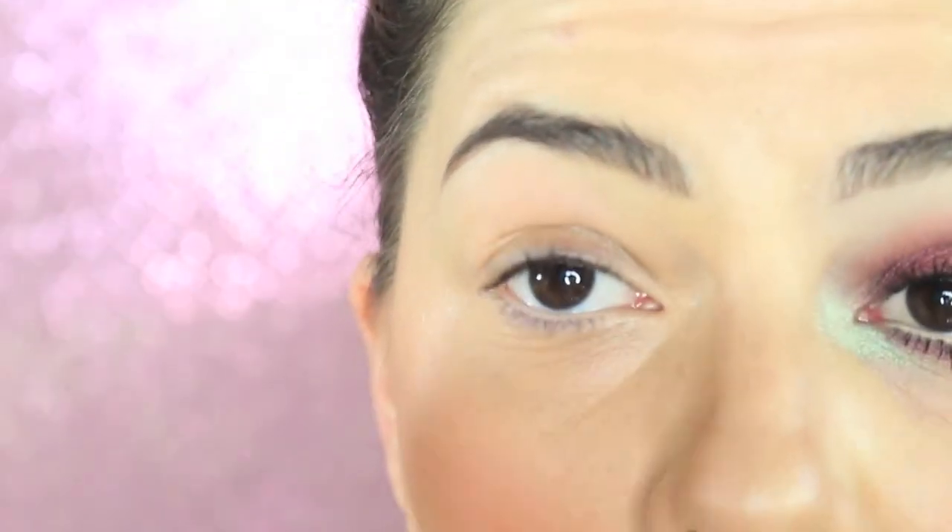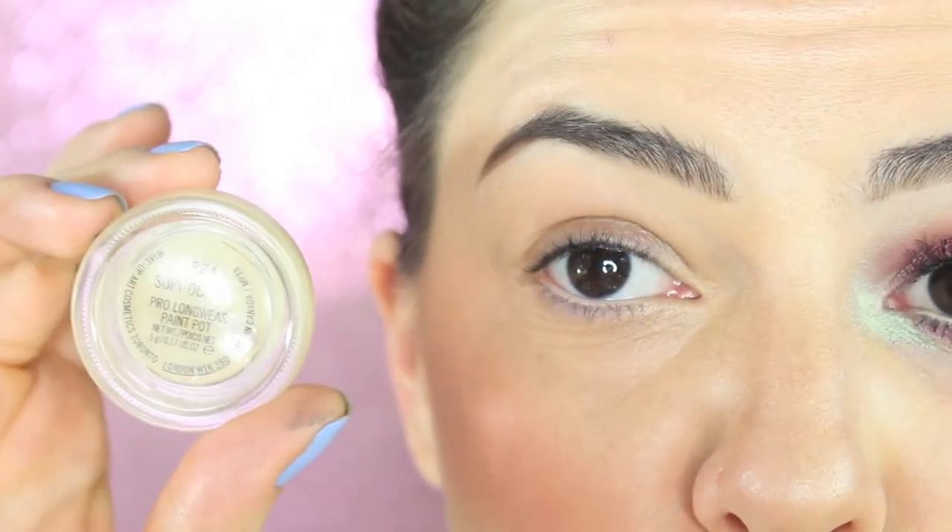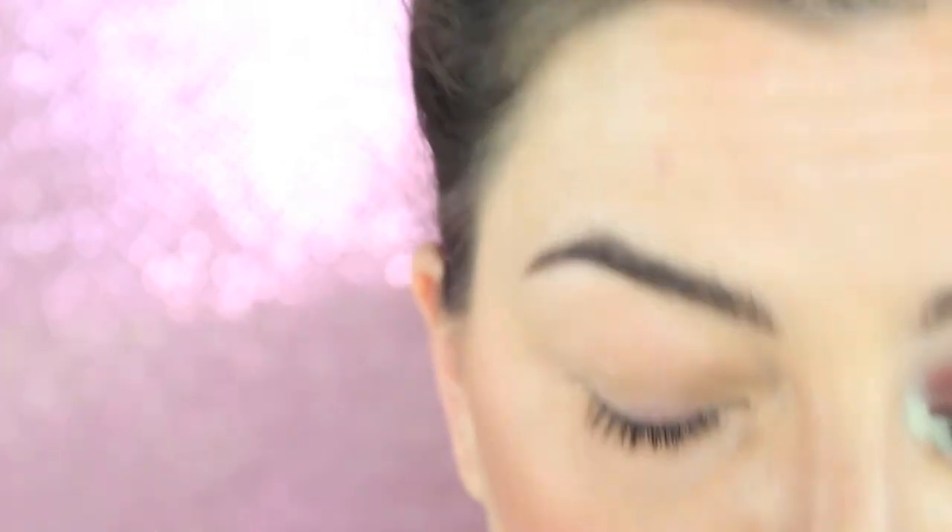After shaping my eyebrows, I'm going to use as primer the MAC Soft Ocar Paint Pot, spreading it all over the eyelid and also slightly underneath.